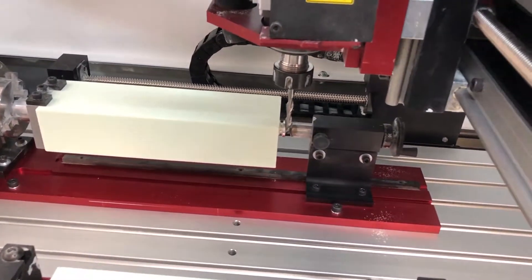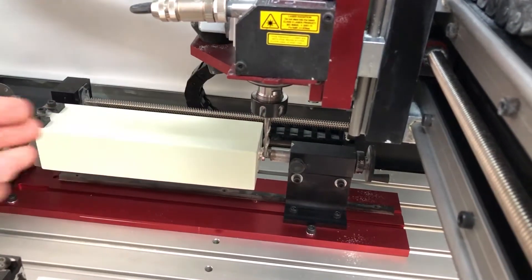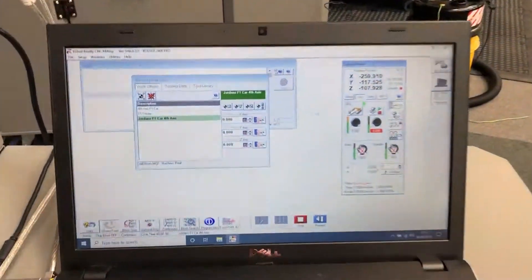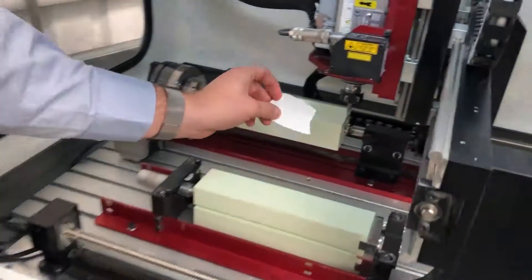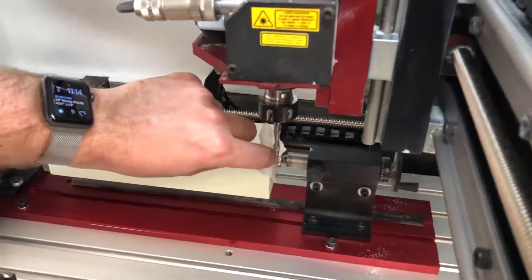Same as the previous video for setting the work offset, we need to rotate the tool around so we're using the full edge of the cutter. When you are somewhere near, we go back to the computer, put the incremental mode on, and using a piece of paper we're going to touch on until we can no longer move the paper.